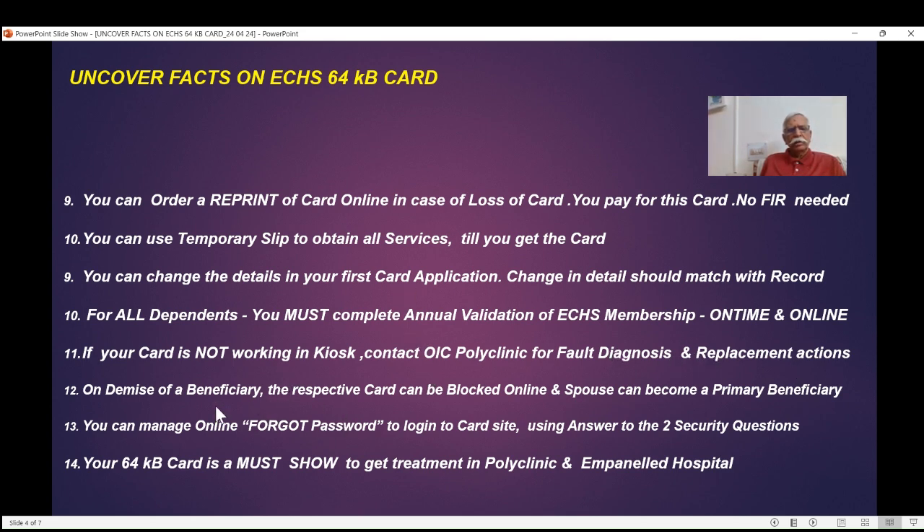On the demise of a beneficiary, the respective card should be blocked online. The spouse can then become a primary beneficiary — this is an important feature, as it allows the spouse to manage annual validation for all dependents. There is a detailed video on what actions to take on the demise of a primary beneficiary and other beneficiaries.